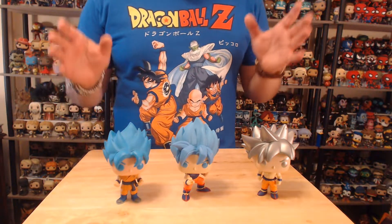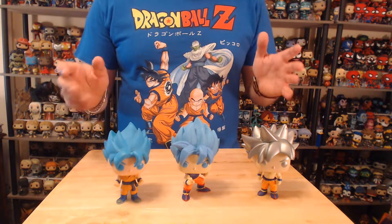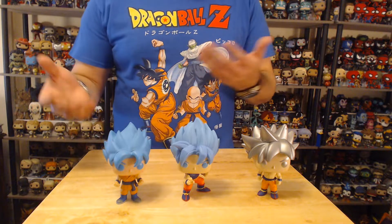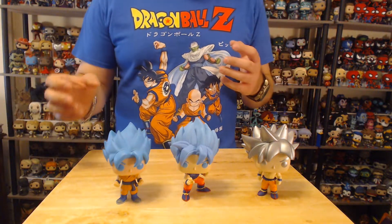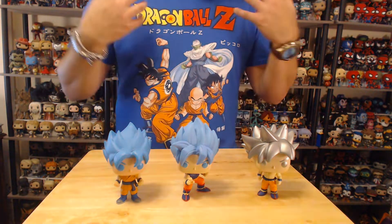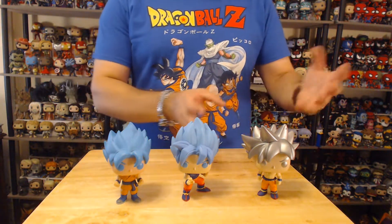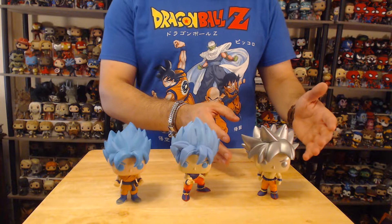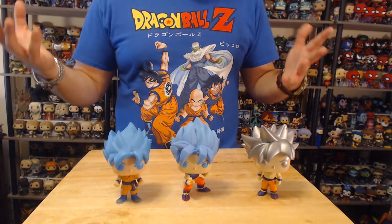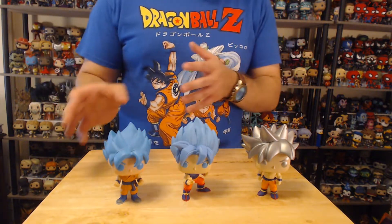All right, here we go. This is the progression of Goku that they have in Pop form. Here we have him at the beginning of the Tournament of Power — full orange outfit. This one is now the in-between where half of his shirt has been ripped. And then we have him when he goes into Ultra Instinct — when he's completely going all out with Jiren and his shirt is completely gone. I really like this progression.